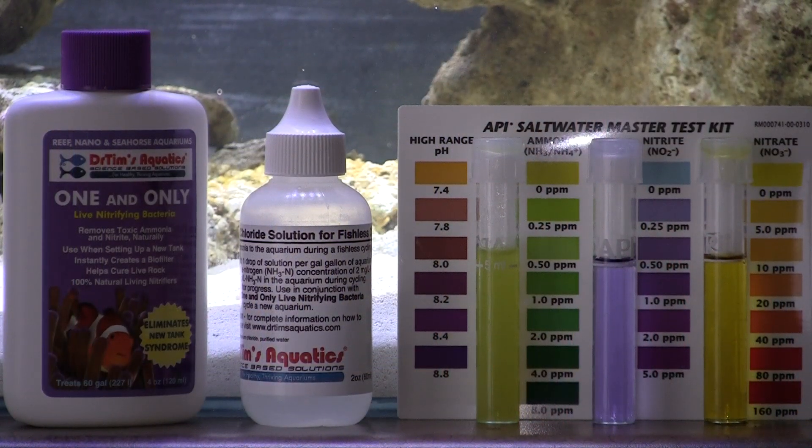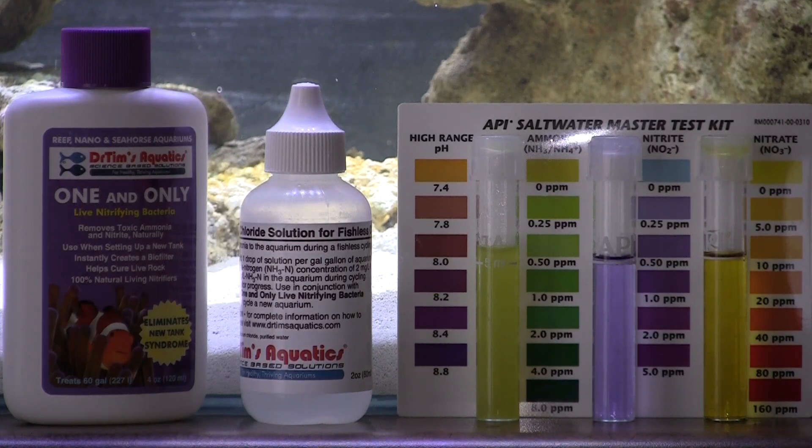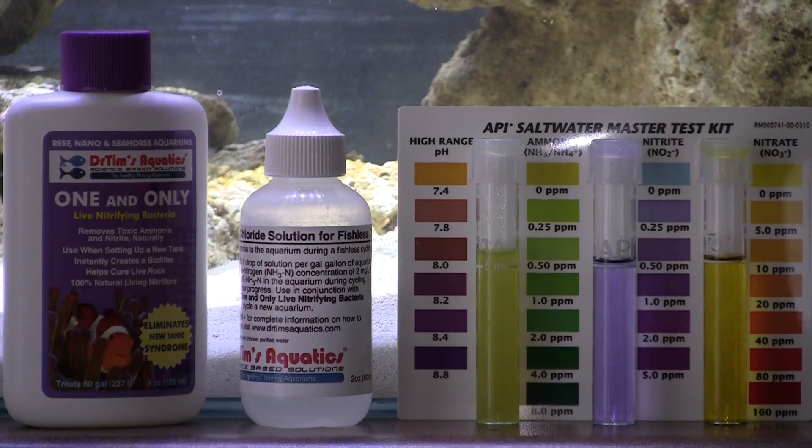Let's go ahead and test the water. All right, folks — the results are in. Starting on the left with ammonia: that's about zero parts per million. Moving to the middle with nitrite: that's at zero parts per million. And nitrate is also at zero. This is the sixth day. Every day both ammonia and nitrite levels have been going down, and nitrate has been pretty much at zero. So that tells me that Dr. Tim's Aquatics One and Only Live Nitrifying Bacteria in combination with the ammonium chloride solution for fishless cycling is probably the best product on the market today — 25 bucks to cycle your tank in under six days.